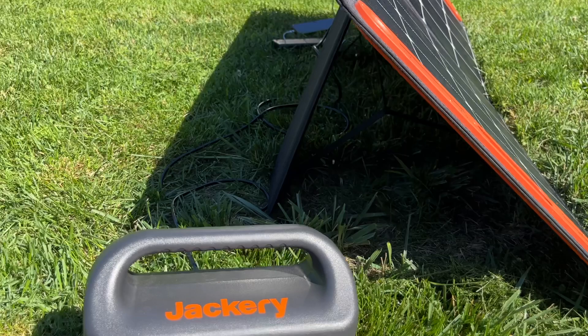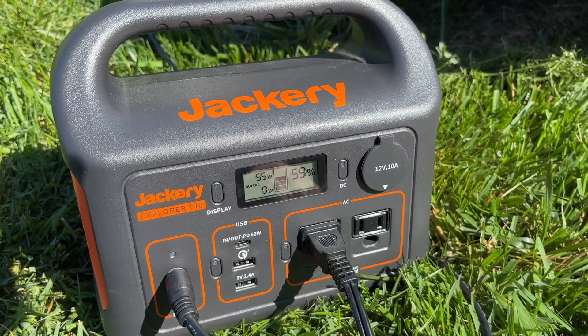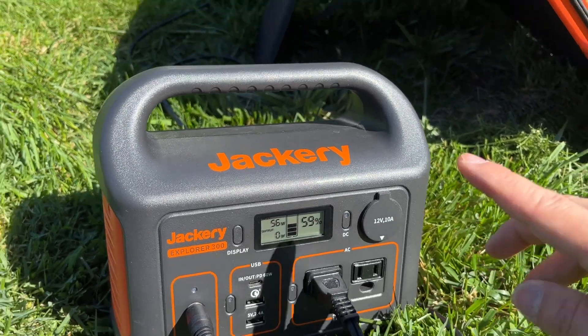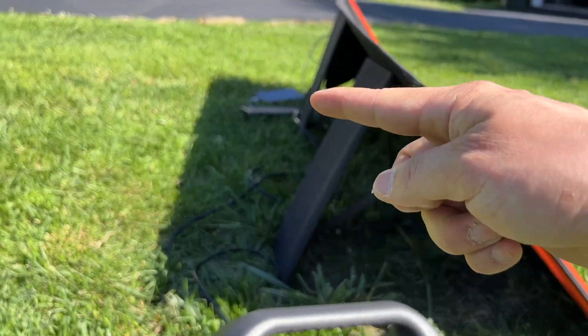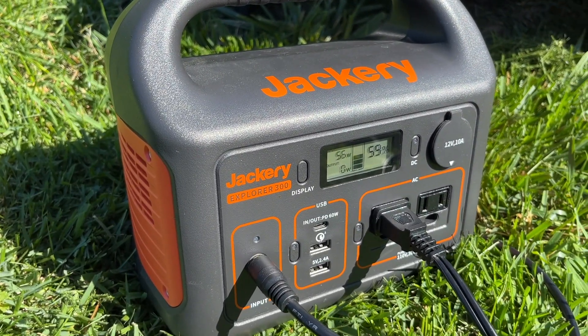The 100-watt solar panel is a great fit for this specific Jackery model, which can only take in 60 watts max input. The USB devices on the other side are sharing that 100 watts total output.